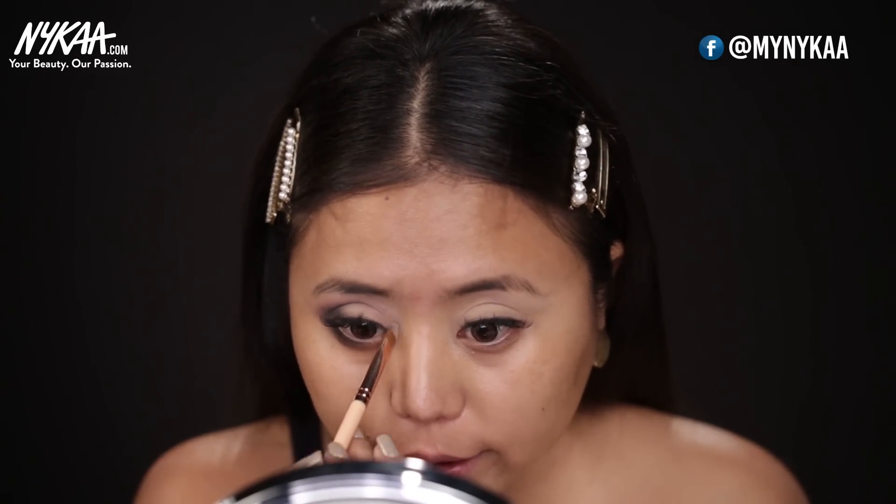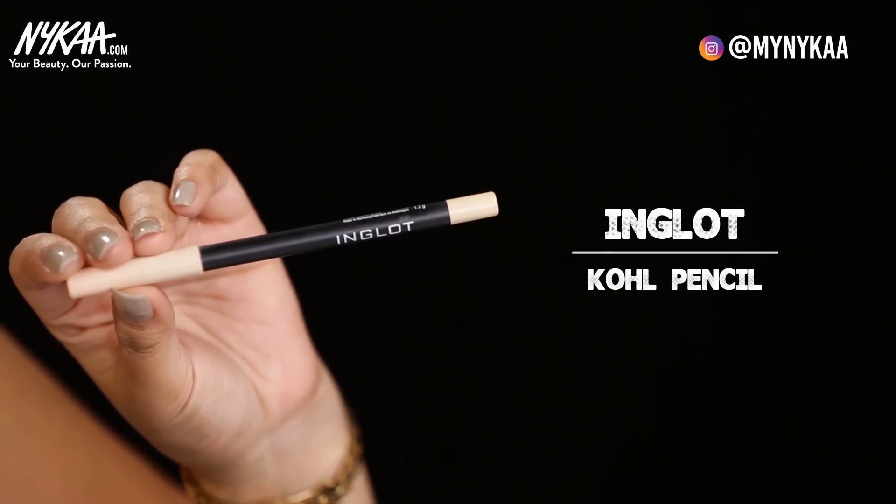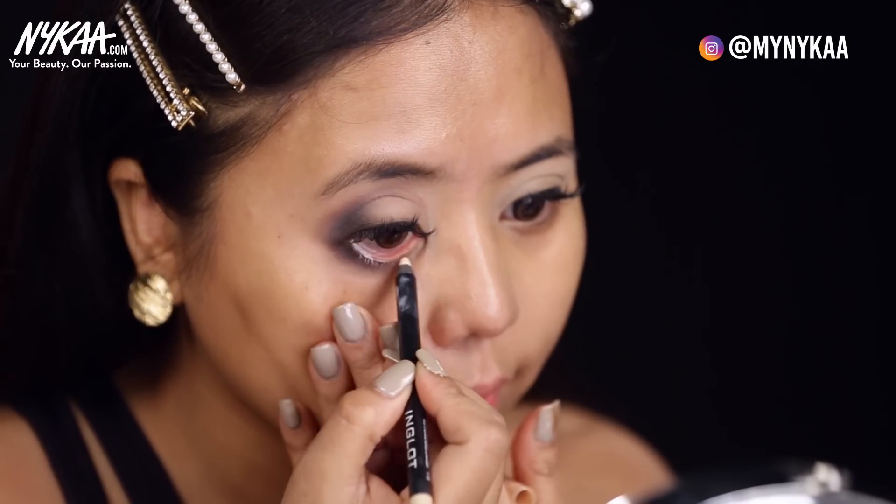And then on top of that, you can apply your black eyeshadow. Now to open up my eyes and add a little drama, I will be using a pop of champagne color for my tear duct area. Add a little bit on your brow bone area as well. So if you have small eyes and you want your eyes to look bigger, you have to use an off-white kohl. Here I'm using the one from Inglot in the shade 05. You see how it just popped up my eyes — the difference between the two.